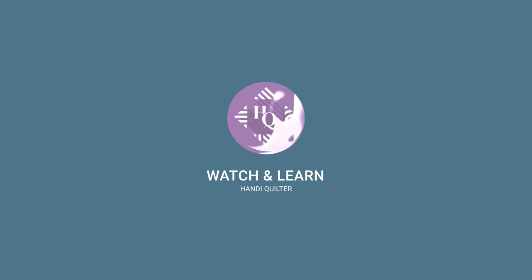Welcome to Watch and Learn. Today we're going to work on the Quilt-A-Long. I'm Kim Sandberg, and today I've got Christina Whitney and Denise Doudreth. The Studio Educators are here with you today.